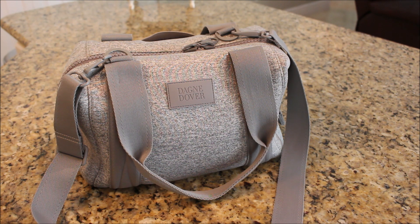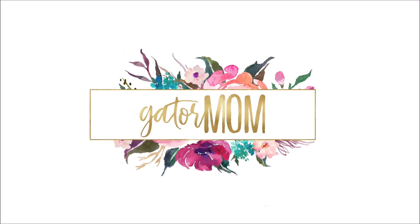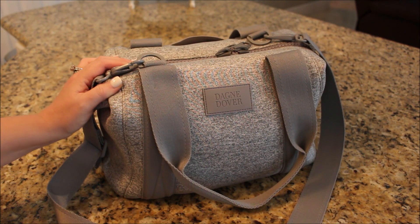This here is the small size in Heather Gray. I know a lot of you have been waiting for me to review this bag for a couple of months now.